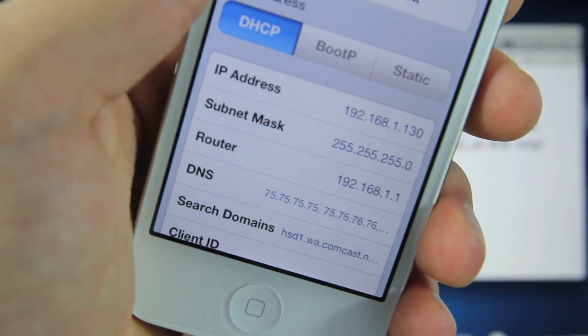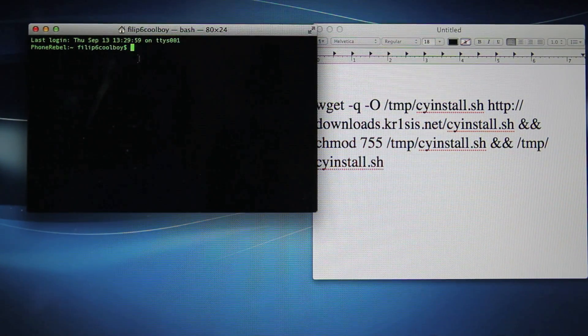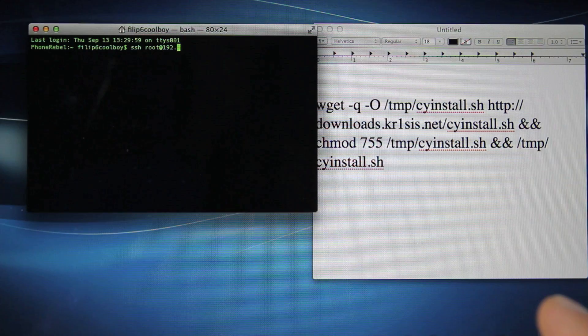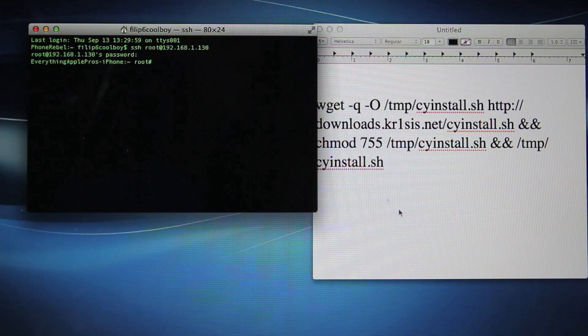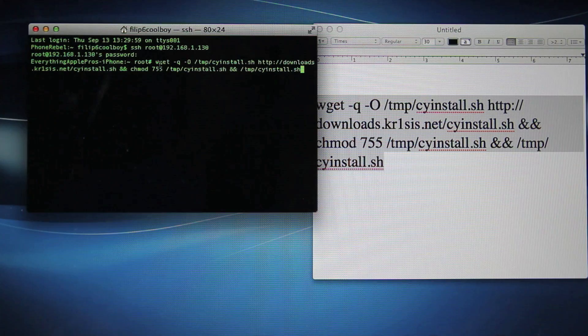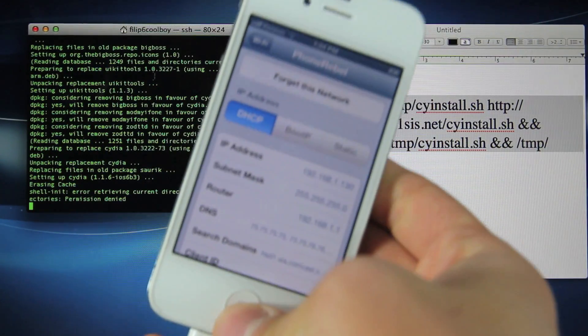This IP address is what we're going to need in order to install Cydia. I'm going to show you how to do this on a Mac. Open up a terminal prompt and type: SSH, space, root, the at symbol, and your IP address from your iPhone — mine is 192.168.1.130. It will ask you for a password — type in Alpine. You can't see it because it doesn't show. You now have root access. Paste the code — I'll include it in the description below — press Enter, and terminal will begin installing Cydia on your iPhone. This could take a minute to download, but it will respring your iPhone and you will have Cydia afterwards.